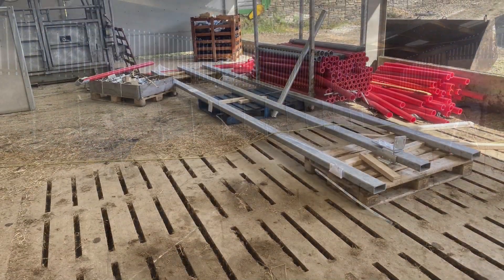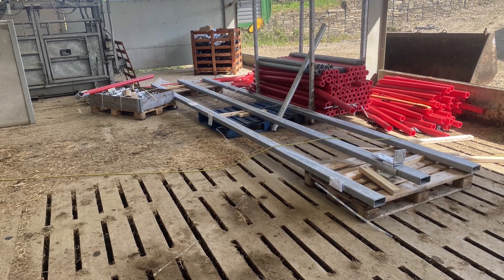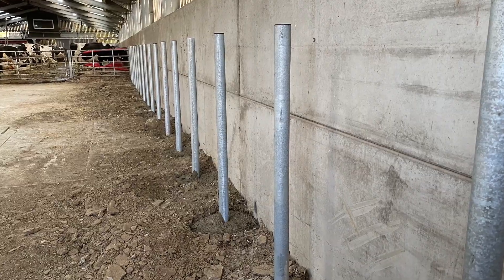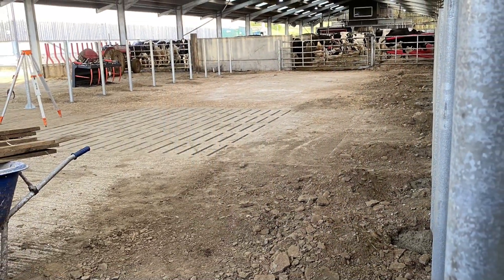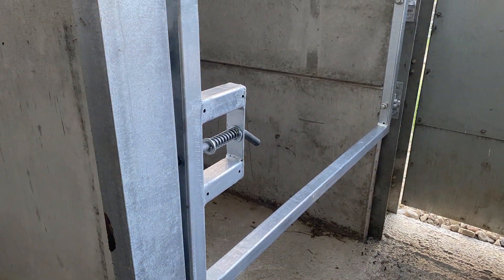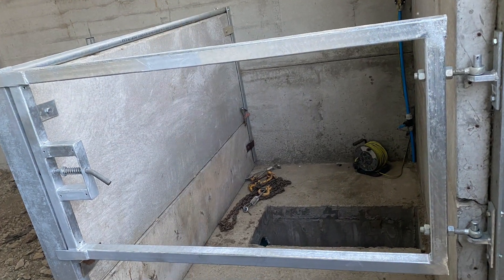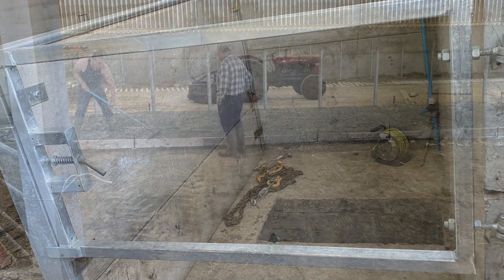We carried on fitting the cubicles down the rest of the building. We decided to go with the Easy Fix, which I mentioned earlier — slightly different design from the first section. They changed the design; we were now on round posts instead of square posts. I completed and made my own little gate for the actual place where the robot scraper will go at a later date.